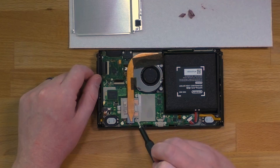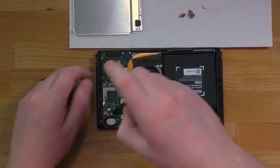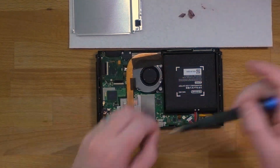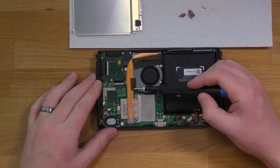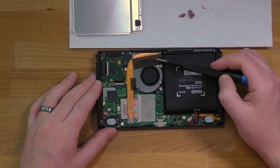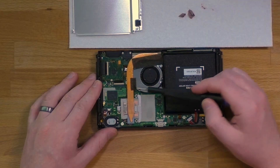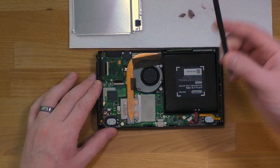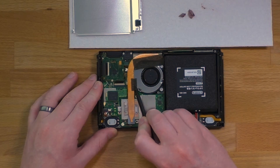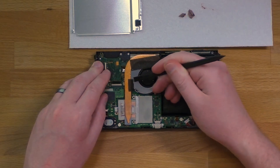Now remove the three screws holding on the copper heat pipe. Once those are removed, you've got these two pads that are holding the heat pipe to the fan. You do need to kind of rip or ruin those pads, unfortunately. You could try to scrape them off, but they just don't come off that easy. So I just take the sharp end of my plastic spudger and peel back at it and scrape at it until it's removed.